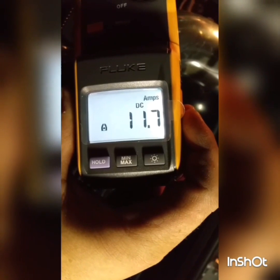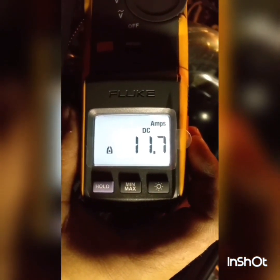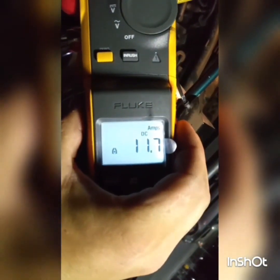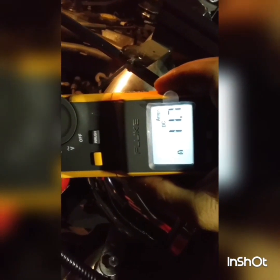11.7 continuous amps — not bad. Let's check over here on the ground side: 11.7 continuous. So it pulls about 11 amps — that's awesome.